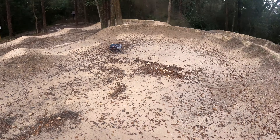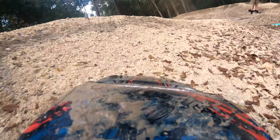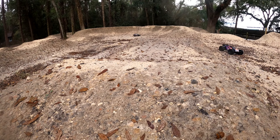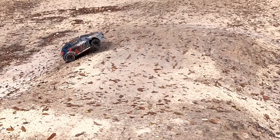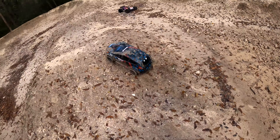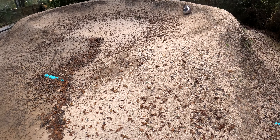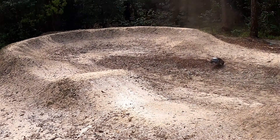Oh, I found a tree. Oh, sorry. I'm aiming for you, bro.